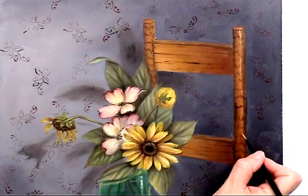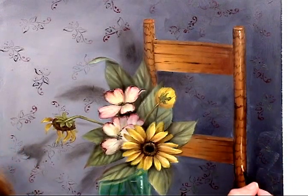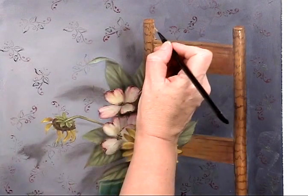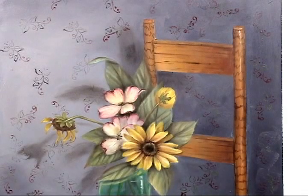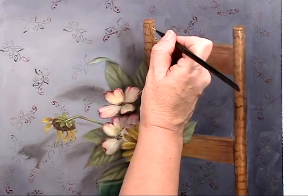The light goes all the way the length of this post, but in this area just a film over. On this side, kind of that same idea, just not as light and as bright because we're removed from the light source.